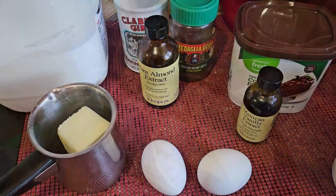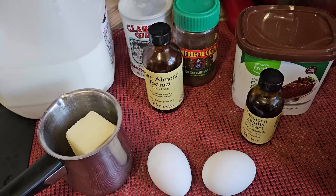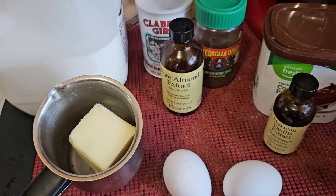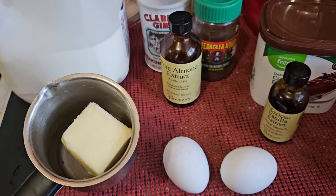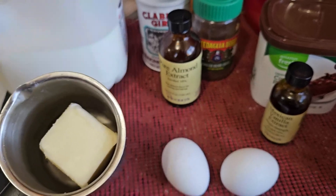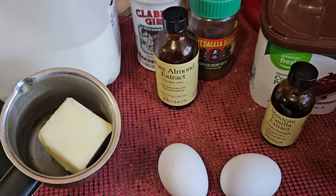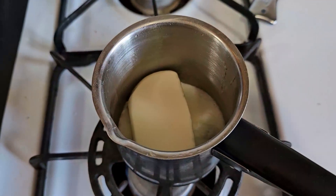This is usually an oil-based cake, however this time we're going to use melted butter. I have a half cup of unsalted butter that I'm going to melt. The ratio in an oil cake of oil to butter is one to one, so this recipe usually calls for a half cup of vegetable oil — we're going to use a half cup of butter. It's going to make it a lot richer and a lot tastier.